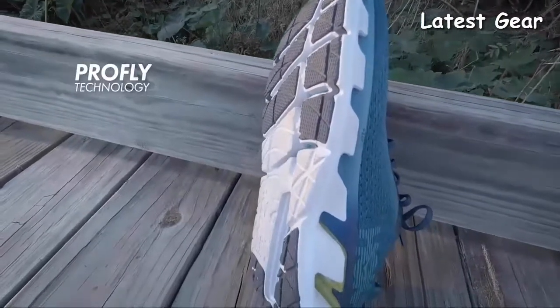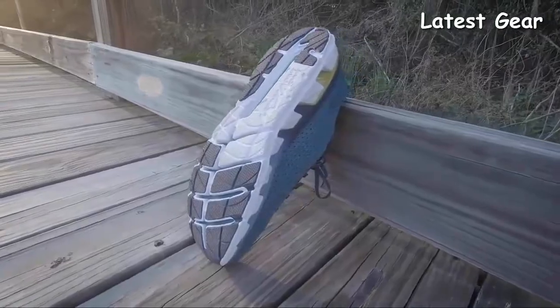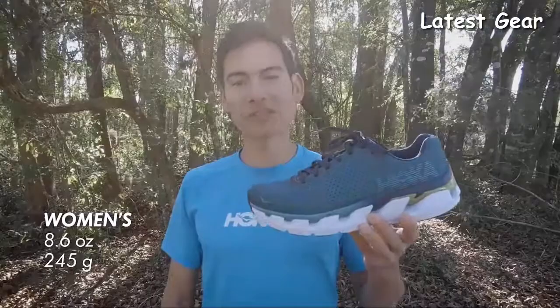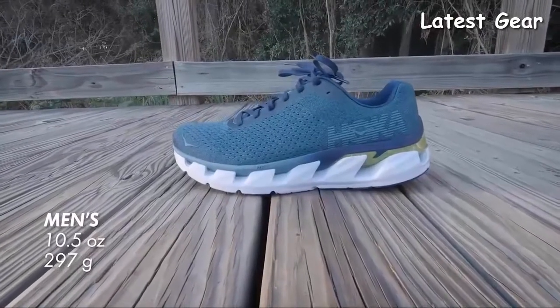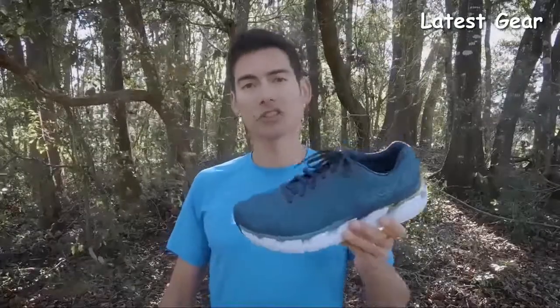The midsole is designed with ProFlight technology, which is softer in the heel for cushioned landing and firmer in the forefoot for a responsive toe-off. It has a supportive heel piece which emphasizes the active foot frame, so your foot is embedded in the shoe rather than resting on top. The women's version weighs 8.6 ounces or 245 grams. The men's version weighs in at 10.5 ounces or 297 grams. The upper is made out of engineered mesh for breathability and a lightweight feel. Overall, the Elevon is a great, responsive shoe that gives you a lot of support for those long runs, but it's also very fast.